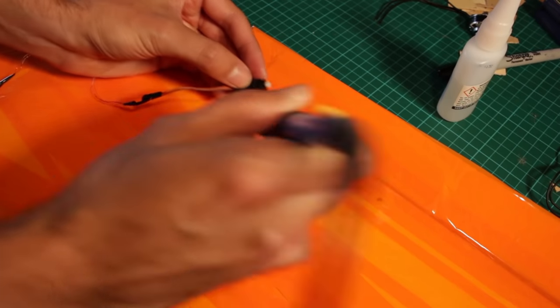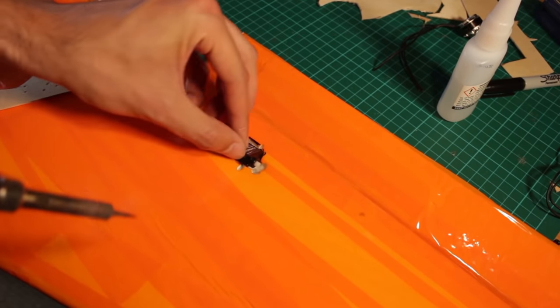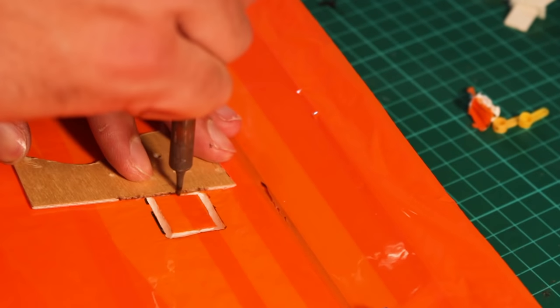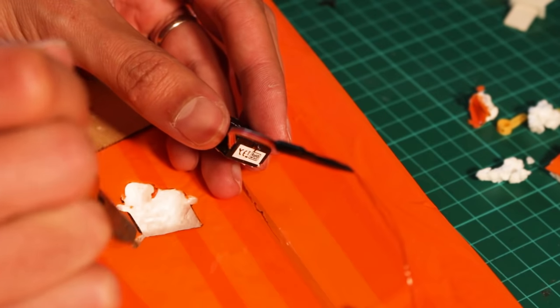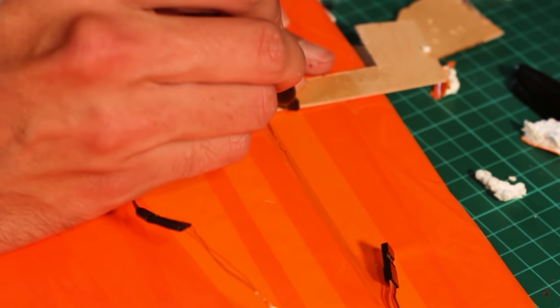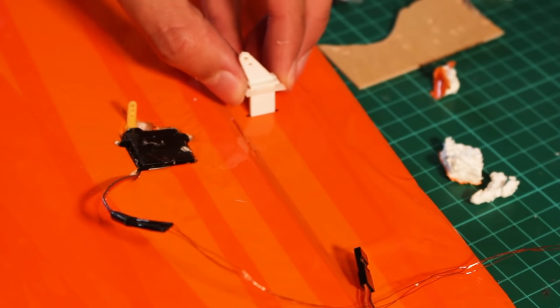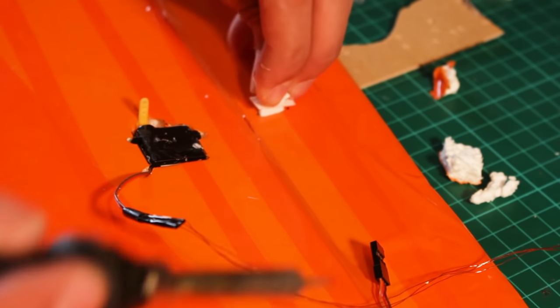Now it's time to put the servos — servos move things like the ailerons. To mount them you need to make marks and use a measuring tape to make sure everything is symmetrical. If you don't put things symmetrically, the ailerons will behave a little bit differently. It's not a huge deal, but make sure things are symmetrical for the sake of weight distribution in the wing.